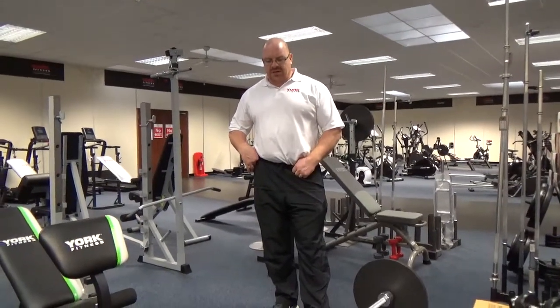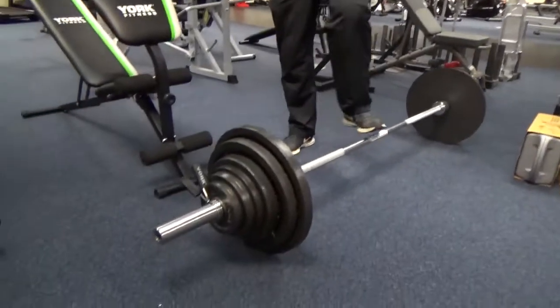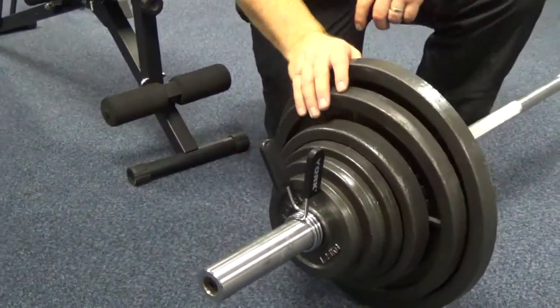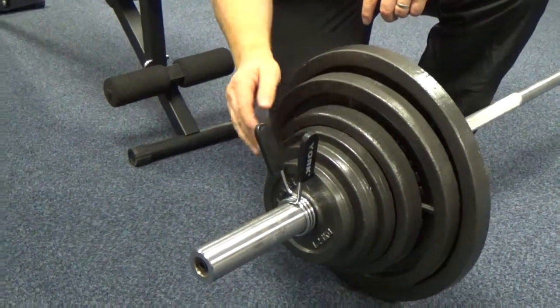This is the 140kg Olympic weight set and it's made in Canada, as opposed to China, and it really is impressive because the weights are calibrated quite close to where they should be — at 20, 15, 10, 5, 2.5 and 1.25.